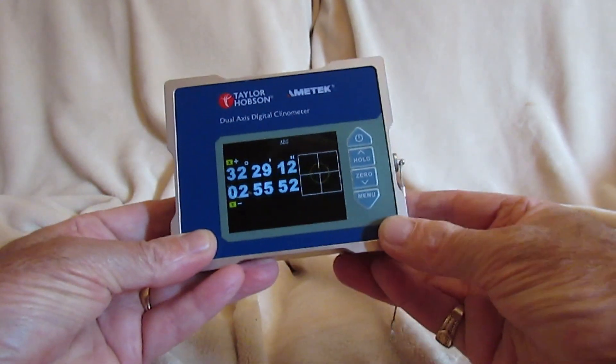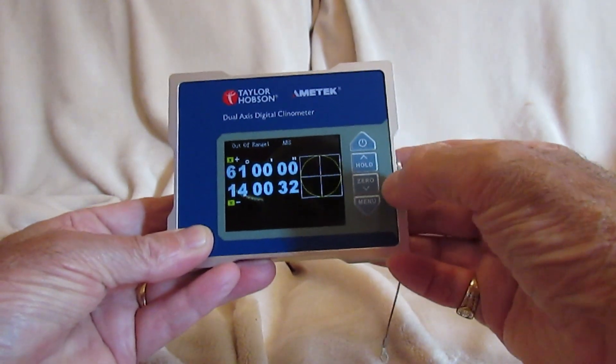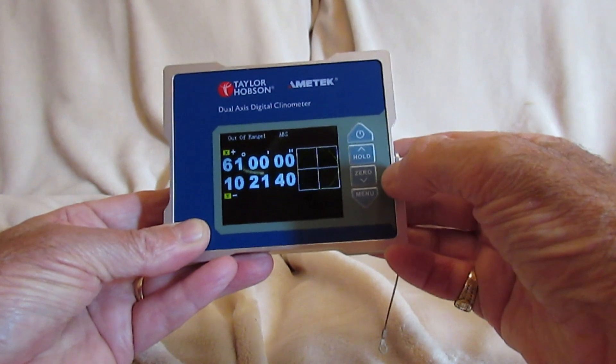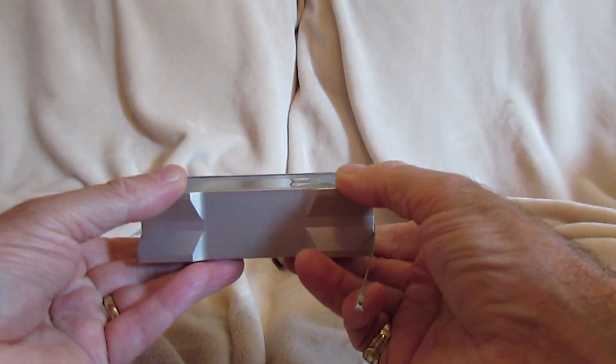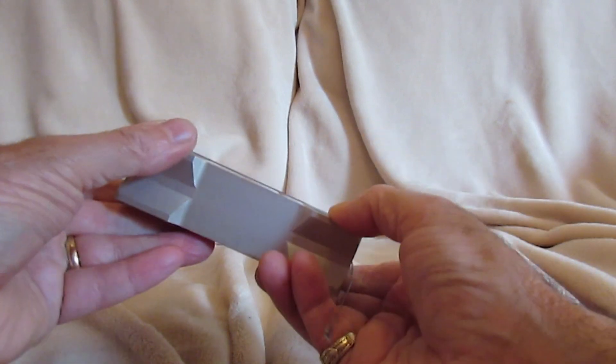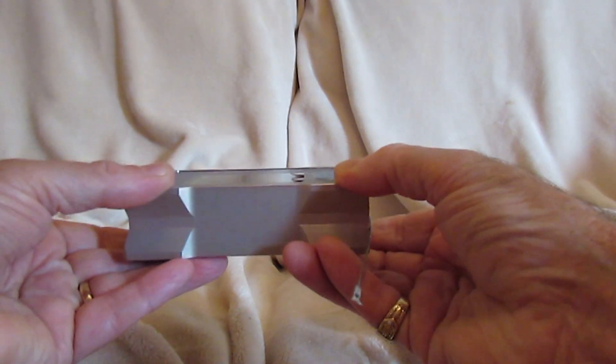It has a clear colour screen and is controlled using these simple buttons. Each axis has plus or minus 60 degrees movement, to an accuracy of 2 minutes.